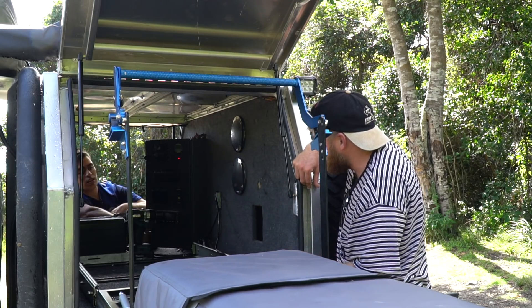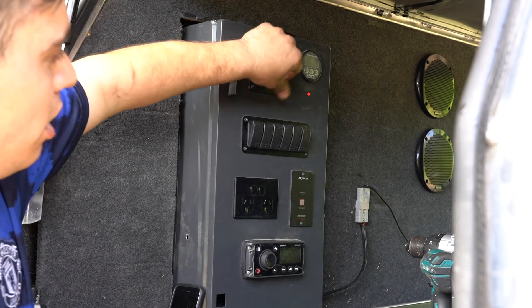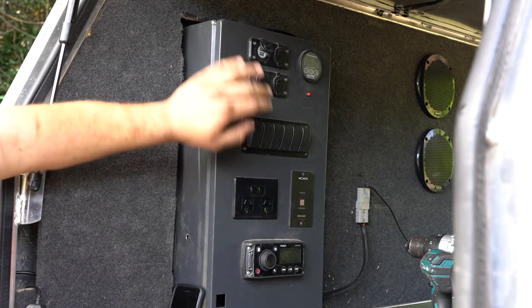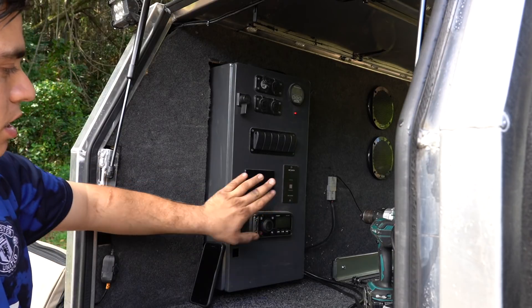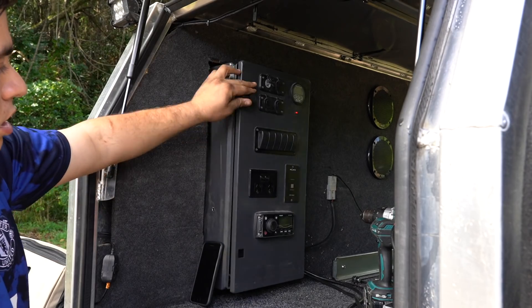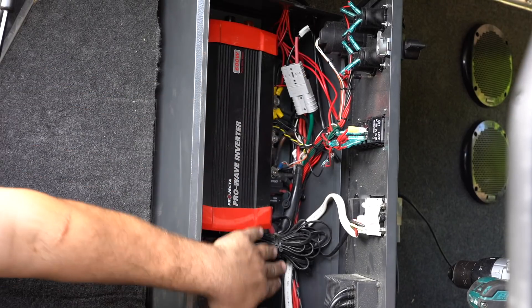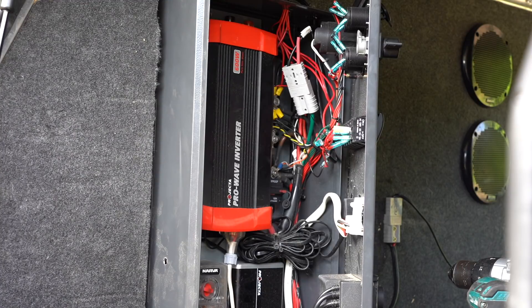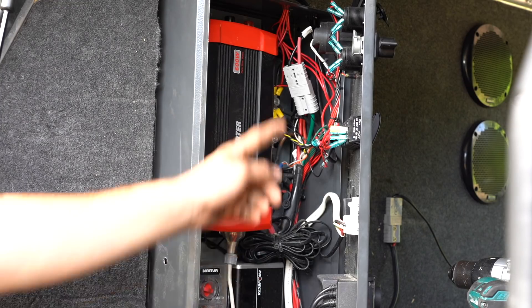You've got your household plugs, USB sockets, cigarette lighter sockets, an Everdrive battery monitor, all your switches — inverter switch and inverter plugs — and the radio. In here is where it all happens: the inverter, DC charger — it's all Projecta gear, DC and inverter — another fuse block, and the plug for the solar.